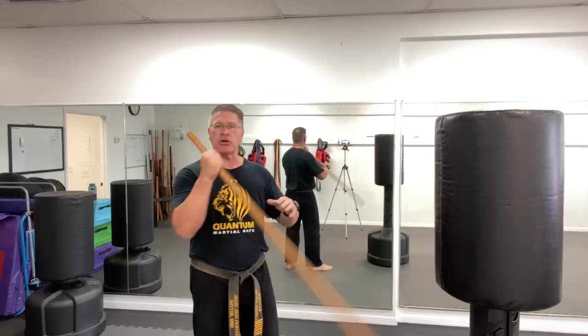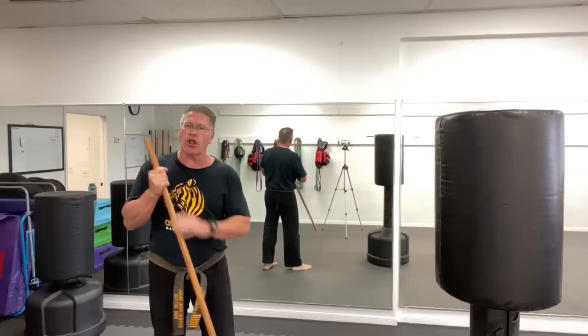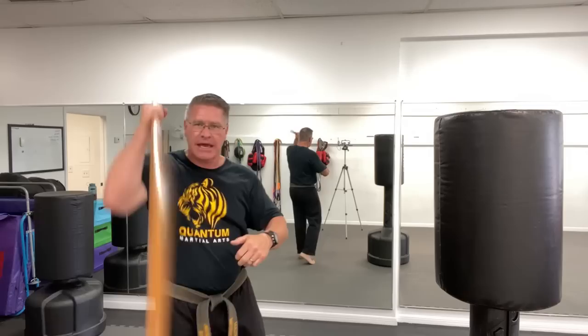The second move I want you to practice is lifting your elbow up, almost like you're going to do an old-style uppercut. From here, bringing your elbow up drives the bottom — the longer part of your walking stick — up between his legs, up into the jaw, maybe into his hand, very quickly, very explosively. It's hard to see it coming.